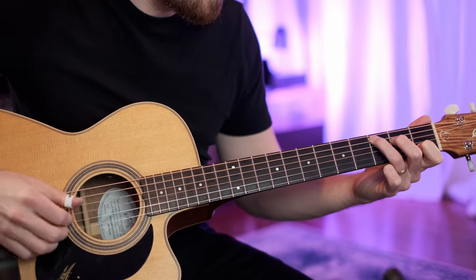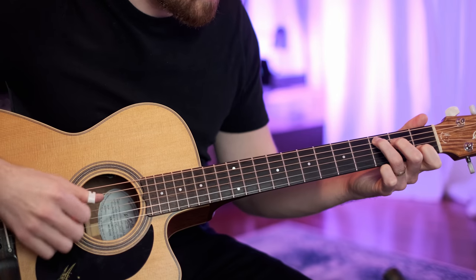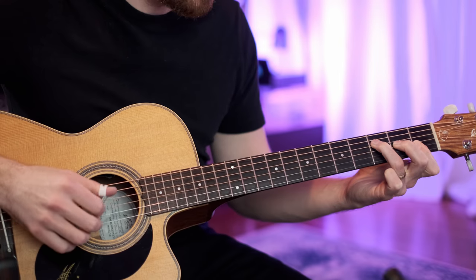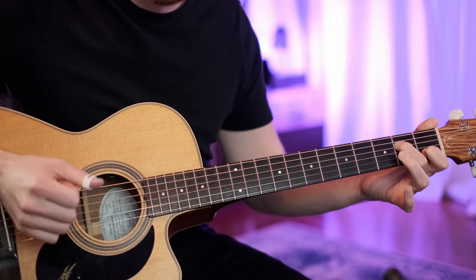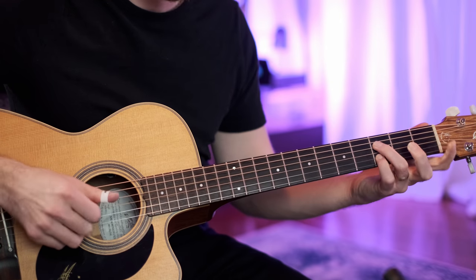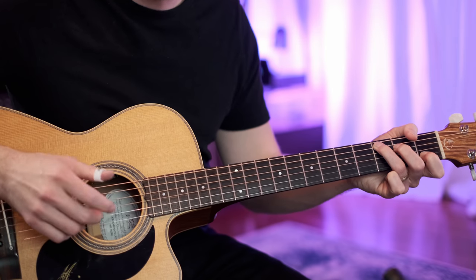So that intro once more — repeat the C to G, and then this little mini turnaround. That's just going F: third fret, second fret, first fret, first fret on the top four strings, and then the top four strings of a C: second fret, open, first fret, open. Then pinky, pinky — third fret, third fret on the D and B strings. Resolve into a C chord.